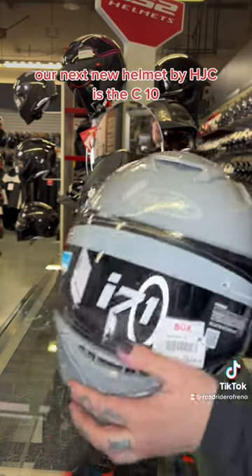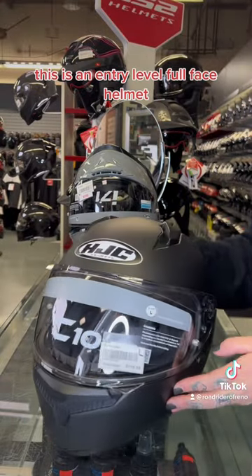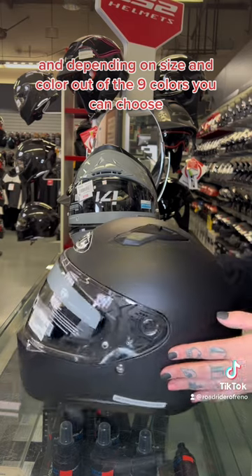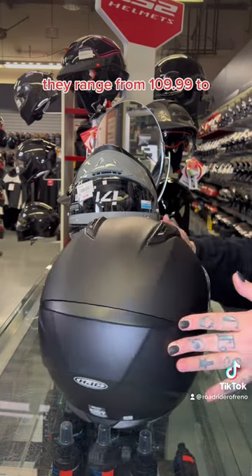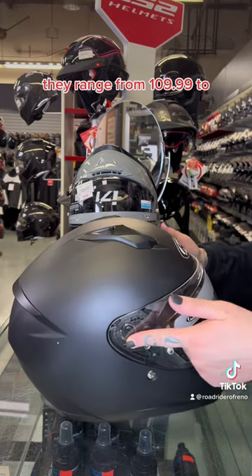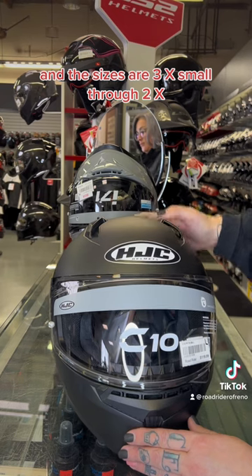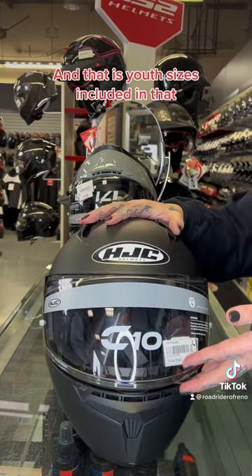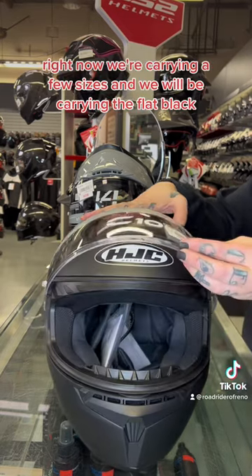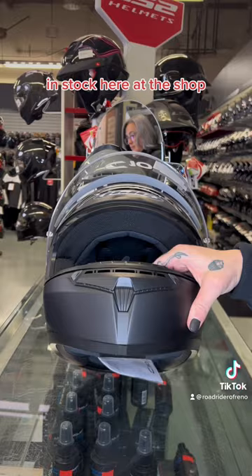Our next new helmet by HJC is the C10. This is an entry-level full face helmet, and depending on size and color — out of nine colors — they range from $109.99 to $139.99. Sizes are triple extra small through 2XL, and youth sizes are included in that. Right now we're carrying a few sizes and we will be carrying the flat black in stock here at the shop.